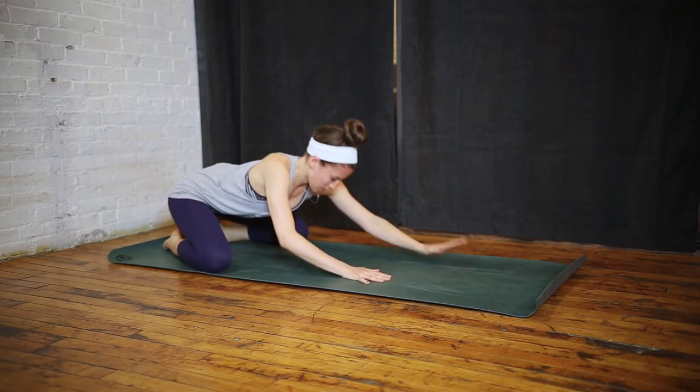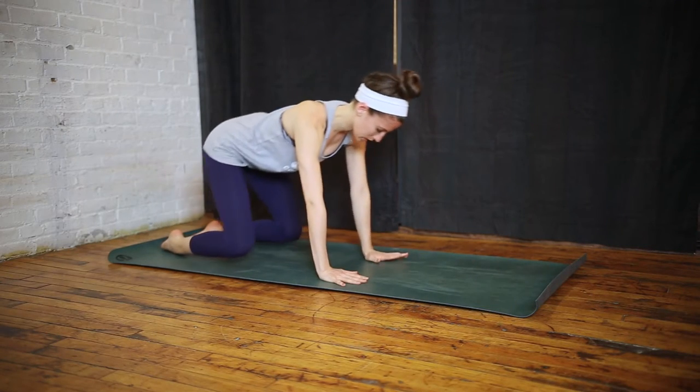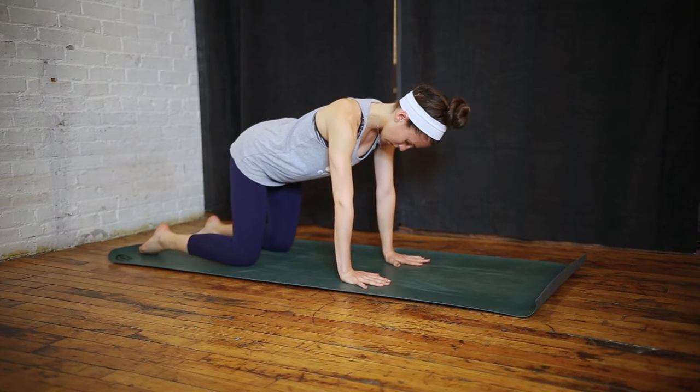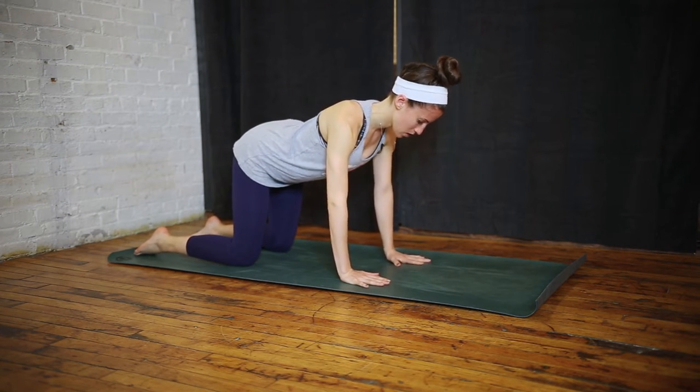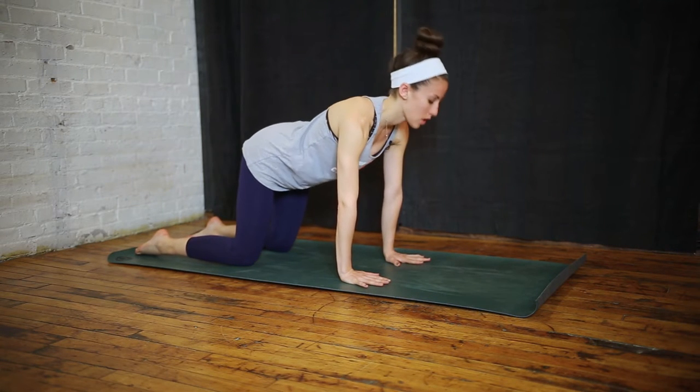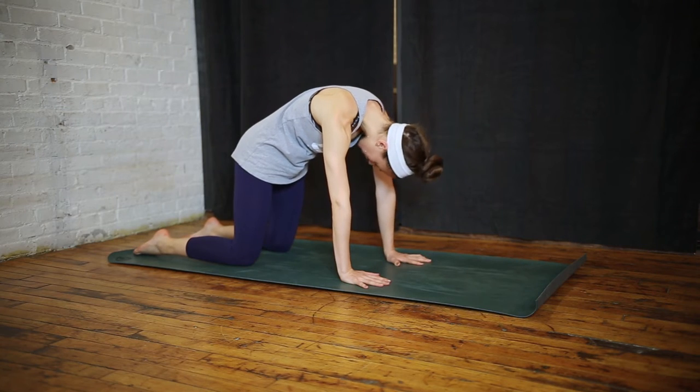You can walk your hands back and come to tabletop pose with your shoulders directly over your wrists, your knees directly under your hips. You can take some cat and cow poses to loosen up your upper back — you get a really nice stretch.